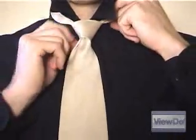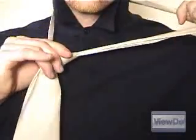If it doesn't, pull the tie off and try again, adjusting the position of the narrow end's tip up or down as necessary.